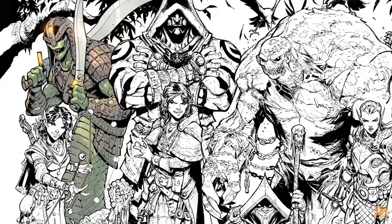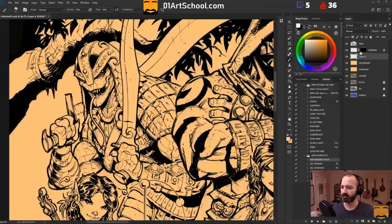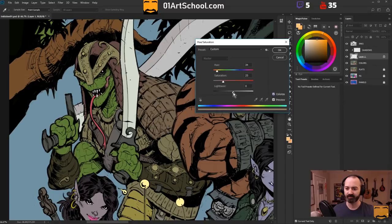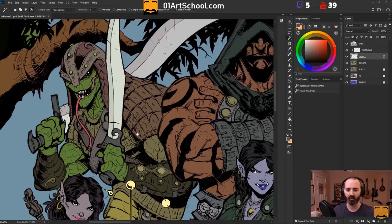Alright, so in this video I'm going to be coloring this lovely snake gentleman over here in the left corner of this piece. This was a lot of fun. I did this on Twitch today, actually. It was drawn by Max Dunbar as part of Inktober 2018, and he did one of these characters every day for the entire month of October. This particular piece has 11 characters on it.